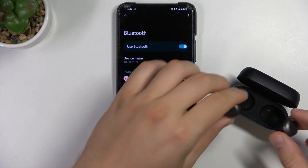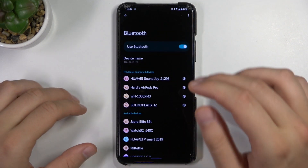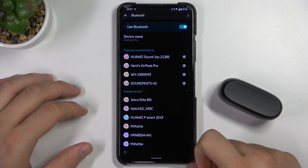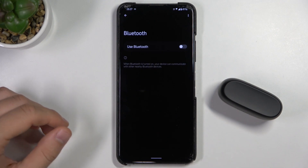The first thing I can recommend is to put them back in your charging case and close it, then refer to the Bluetooth list to check if they are turned off. They still appear on the list, so I can recommend you to power off the Bluetooth.